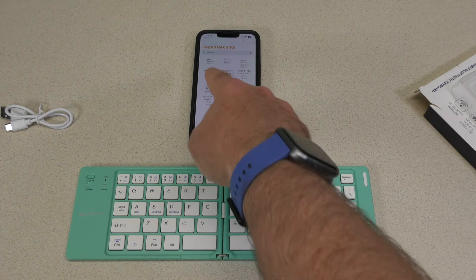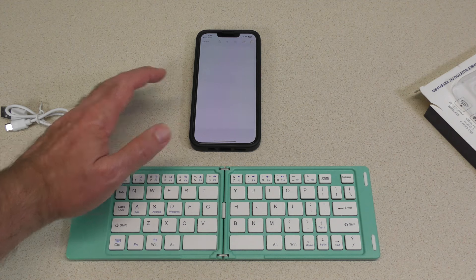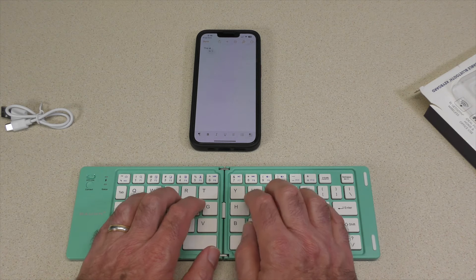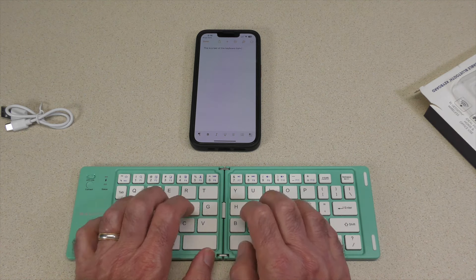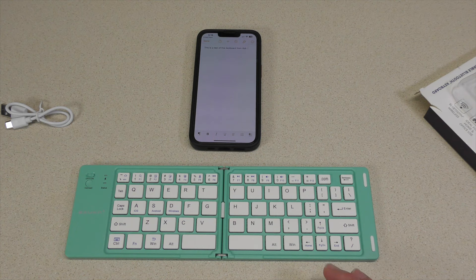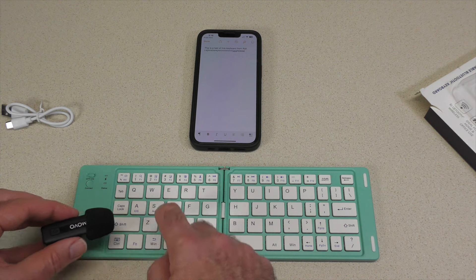Let's try typing on it. Just for fun, we have Pages installed on the phone. We're going to go into a new document. We're going to just start writing — that should give us a blank page. Let's get my fingers in the proper space: "This is a test of this keyboard." The keys aren't bad. I'm going to bring the mic down so you can hear the keys — the travel on them is actually really good. They're a little mushy, so take that for what it is.